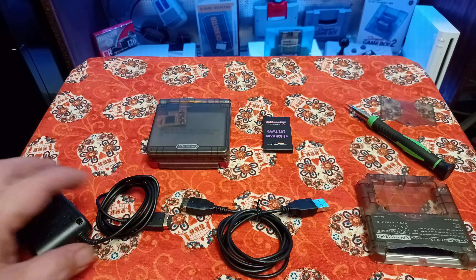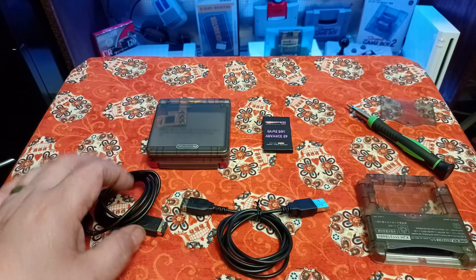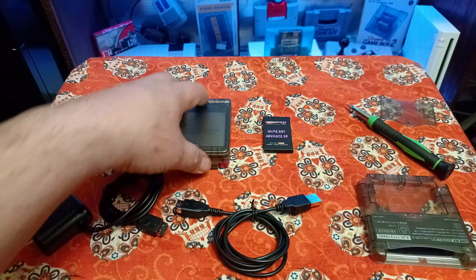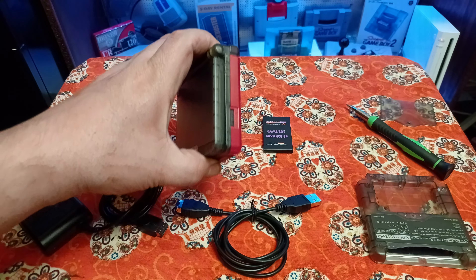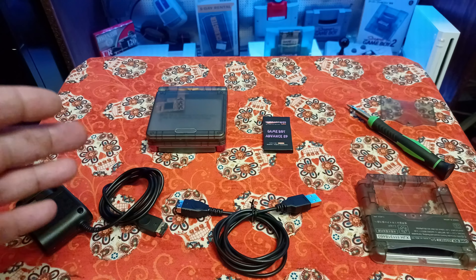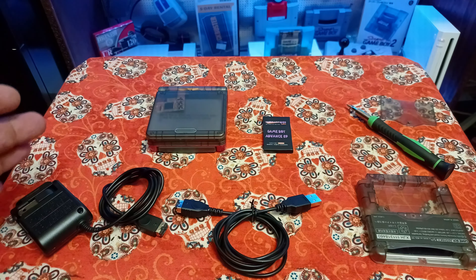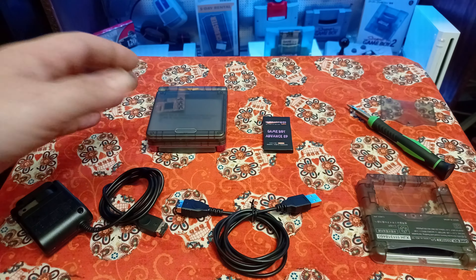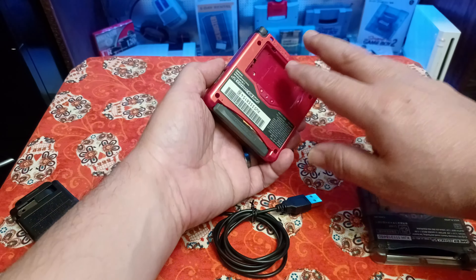I went and got a new charger from Amazon — came with one of those USB types — and when I put it in, the little orange light on the side wouldn't even come on at all. I thought it might be a capacitor or something. In the last two years I've had this Game Boy Advance SP, I've never really played it enough to fully test the battery. Recently I got more games for it and started playing more, and it just died on me. It turned out there was a short inside the system.